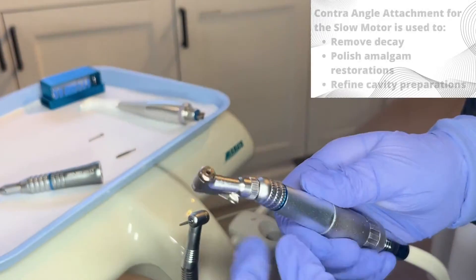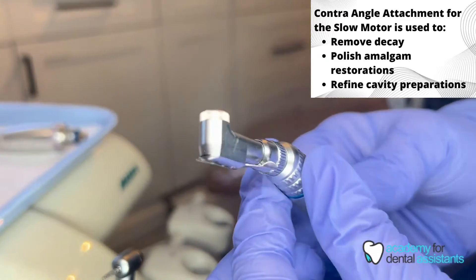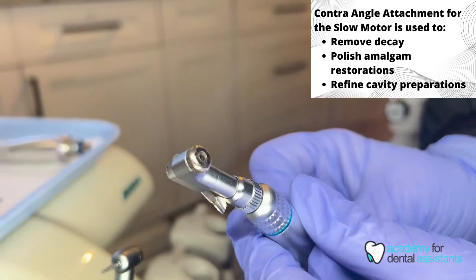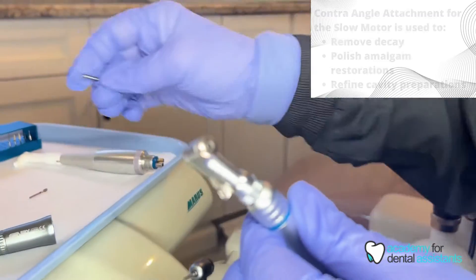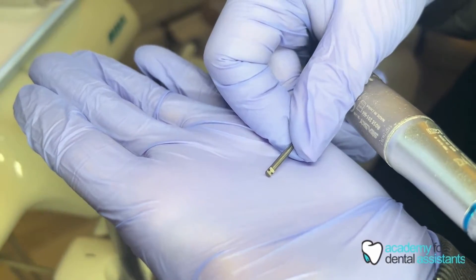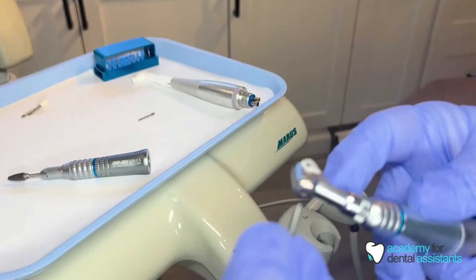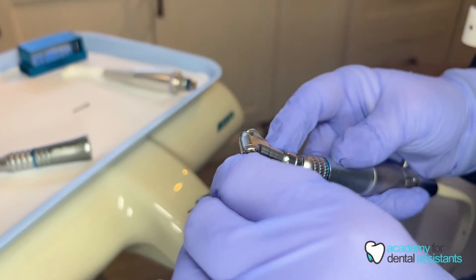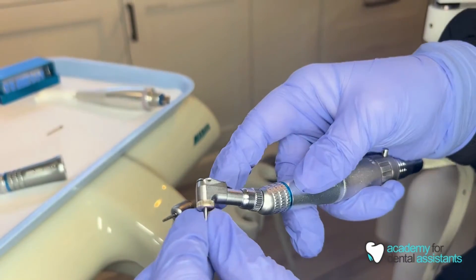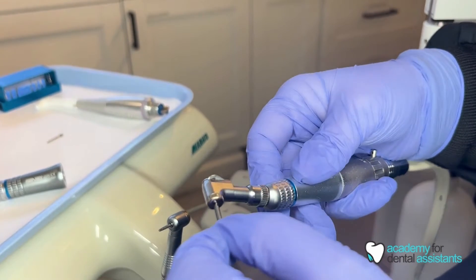When the latch in the back is facing parallel it is closed; when it's open to the side, it is open, allowing you to insert the burr. You would then take your latch-back type burr with a groove at the bottom and insert it into the contra angle hole. You would then close the latch to lock it in place — the latch will not close if the burr is not fully inserted.